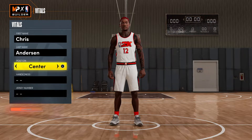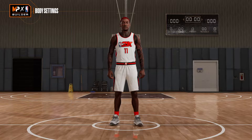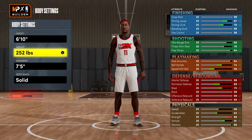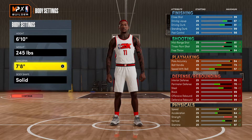So you want to go center for this build — that's very important. He's right-handed, and the jersey number is 11. For height you want to go 6'10", and then 245 for weight. Max out that wingspan — very important.